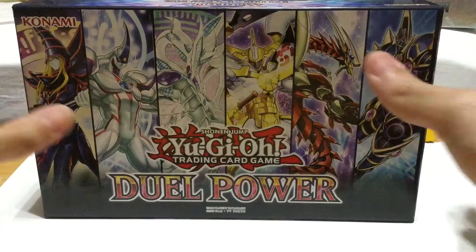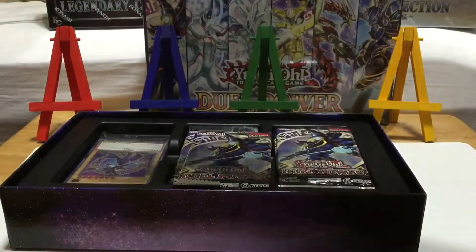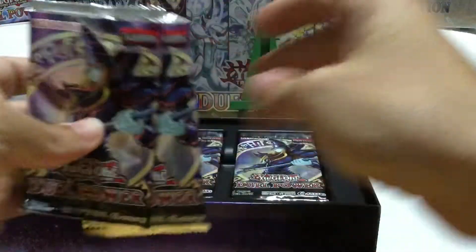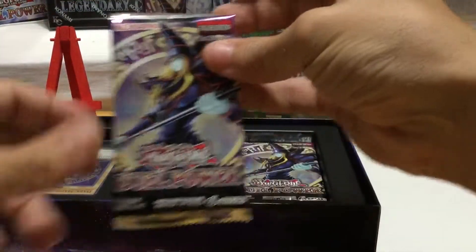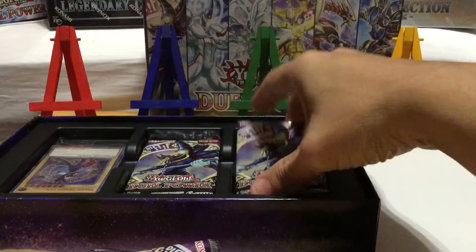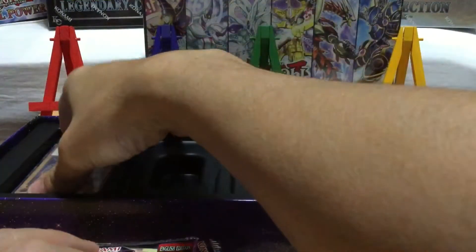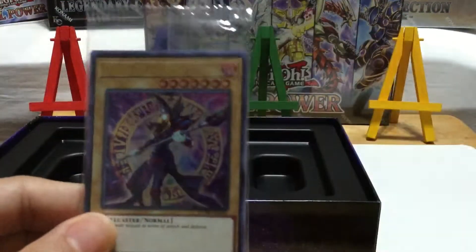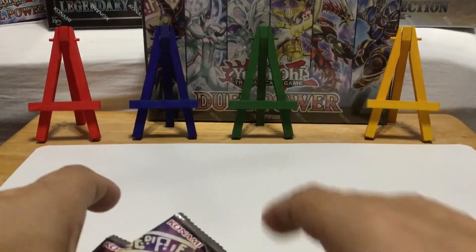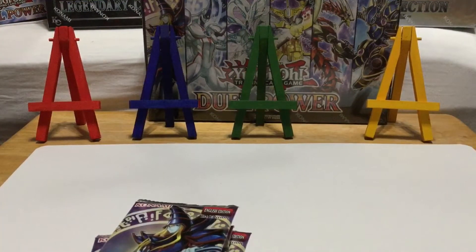Alright guys, we're back and ready to open this baby up! Let's see — okay, this is what it brings: one, two, three, four, five, and six packs. And the beautiful Dark Magician promo card! Under that should be the playable map — awesome.